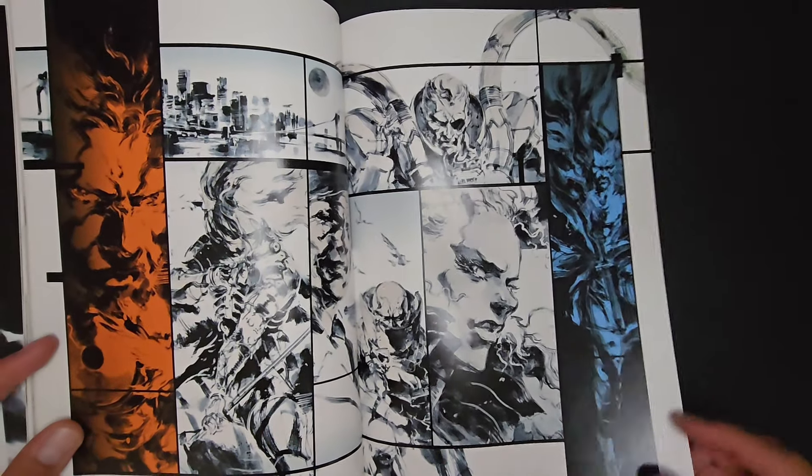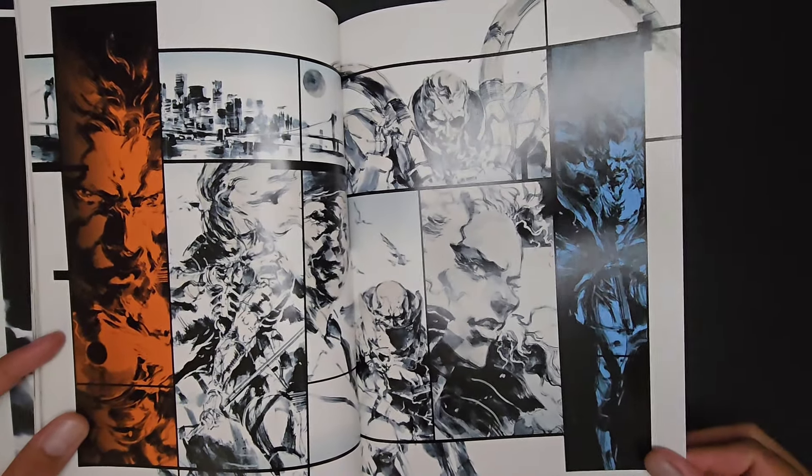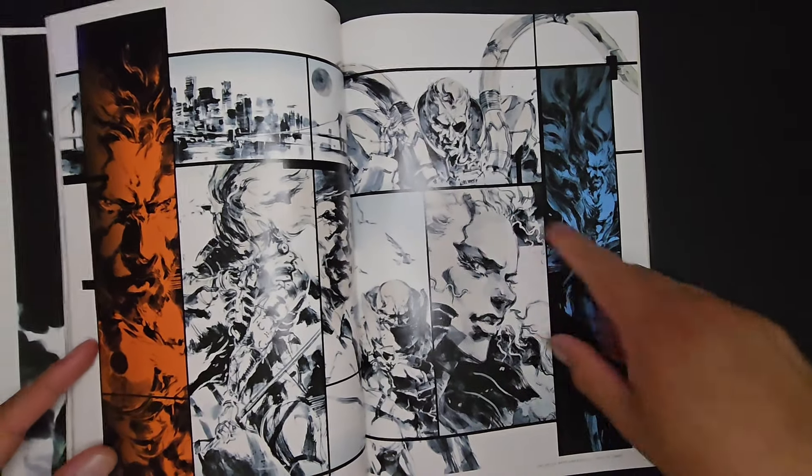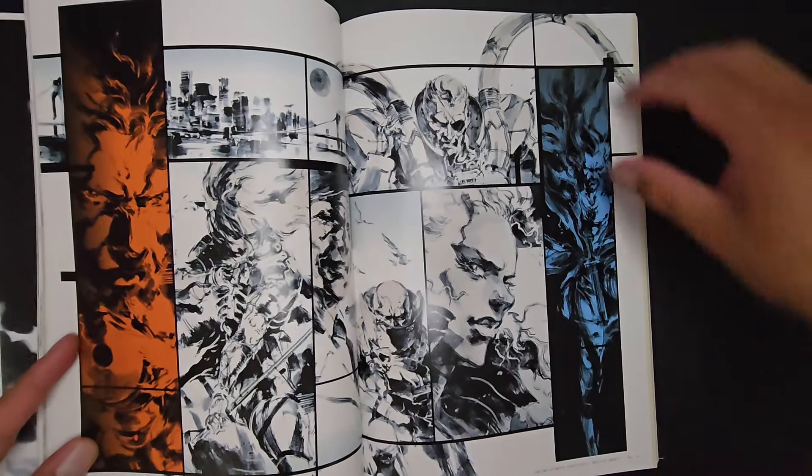Awesome, awesome designs — just extremely well executed, extremely well designed. The mechanical stuff especially. Solidus Snake — and this is a great splash of characters.